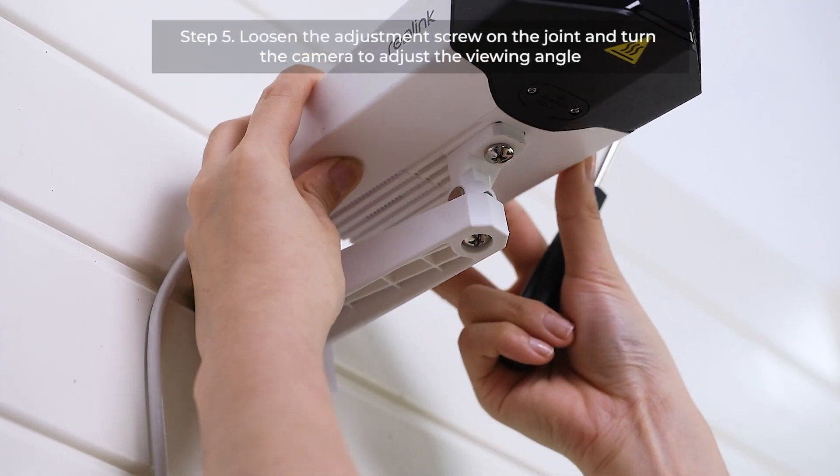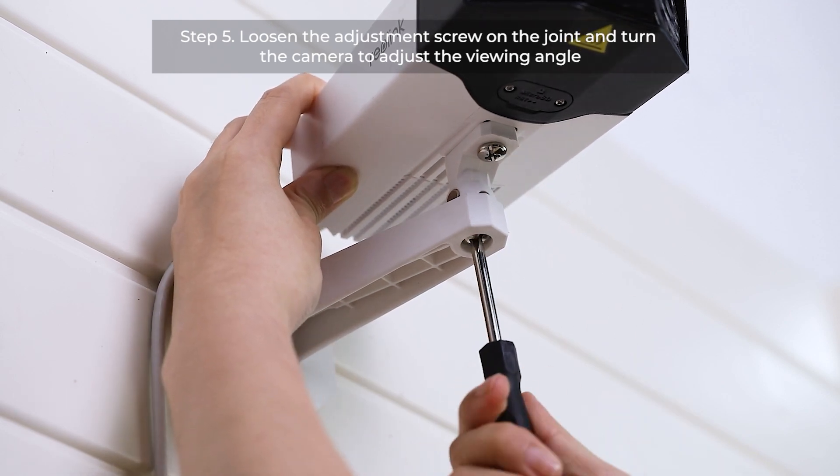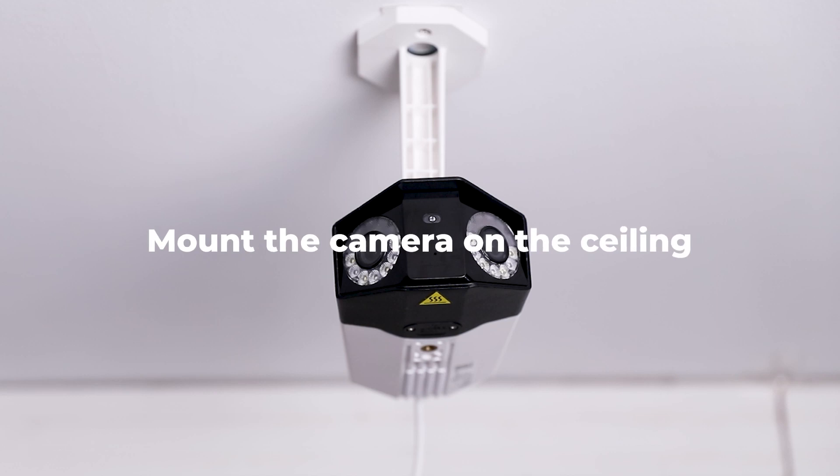Lastly, if you want to adjust the viewing angle, you could loosen the adjustment screw on the joint and turn the camera. The other way to mount the camera is on the ceiling, which is quite similar to the former way.